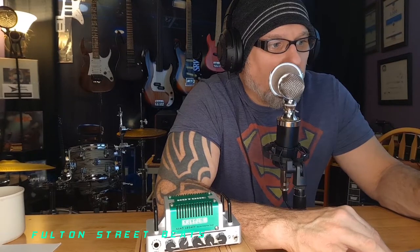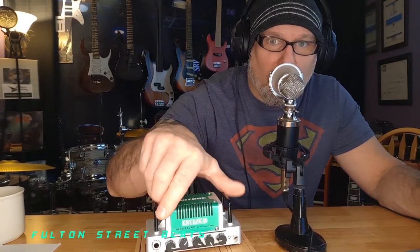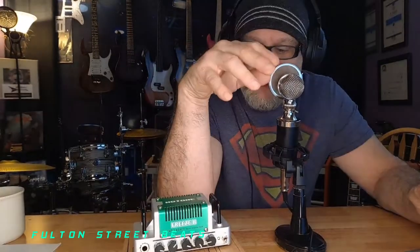Very compact design. It's compatible with cabinets from four to sixteen ohms, giving you a big variety of cabinets to run with it. It has an FX loop for external effects, a headphone output, and an auxiliary jack so you can jack in an external music source to play through the headphones and jam along. Works well. It runs on 18-volt DC power and the adapter is included.